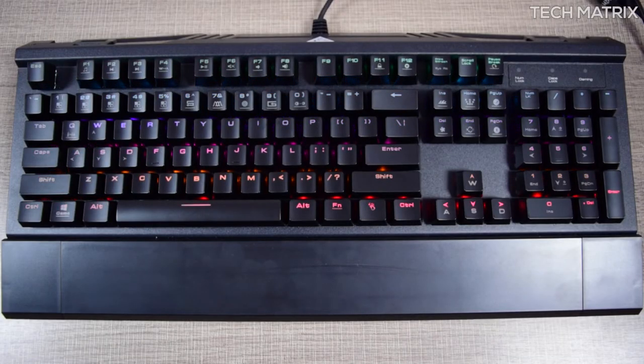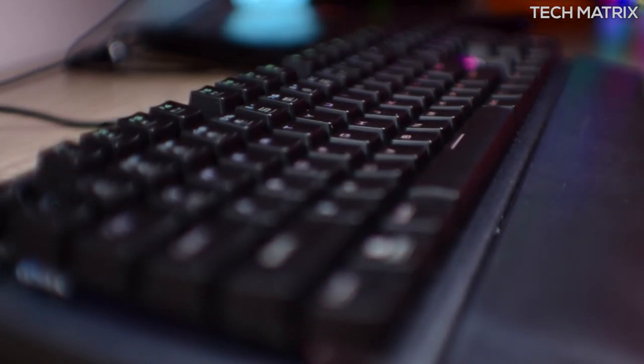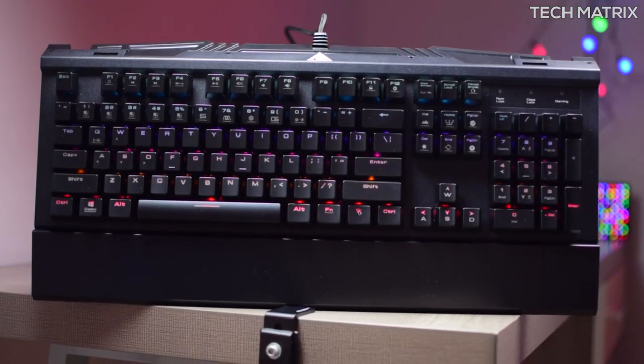So guys, what do you think about the Hermes keyboard? Do you like it or hate it? Let me know in the comments below and also tell us which keyboards you use. Don't forget to like this video and subscribe if you haven't already for more awesome videos. This is Bharat — talk to you guys in the next one.